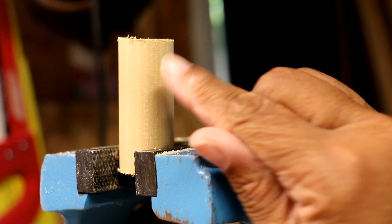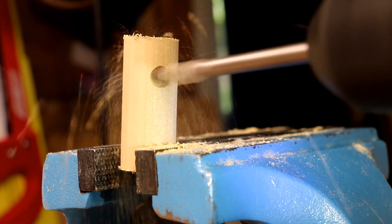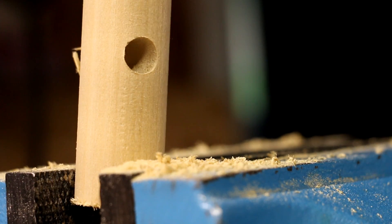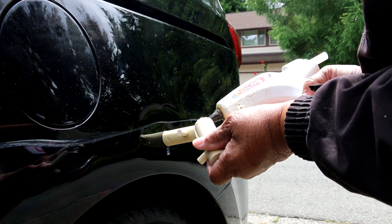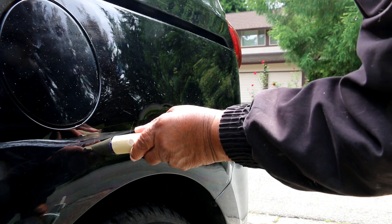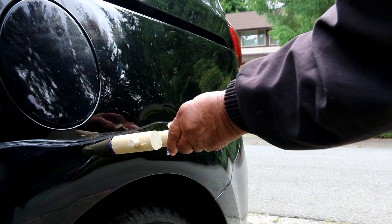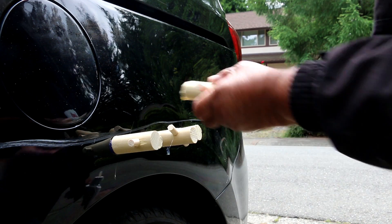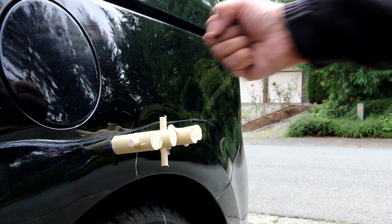I'm gonna take my dowel and drill a hole through the center, which is going to provide a little handle for me to grab on to. Then I'll put my hot glue gun and put a little dab of glue on the dent I want to pull, and just keep repeating — put one right there, one right there, right there. Now I just need to allow this to set up and then I'm gonna pull that dent.